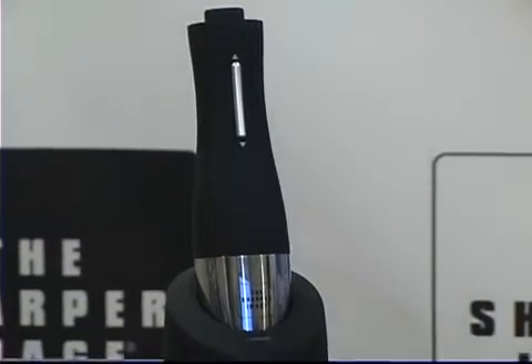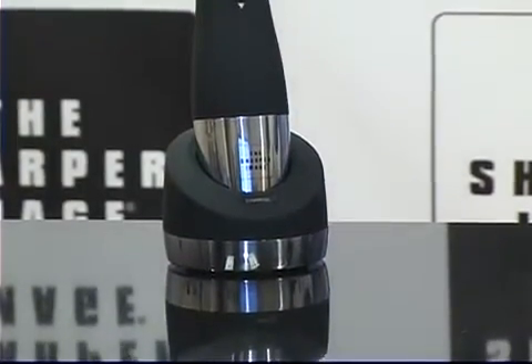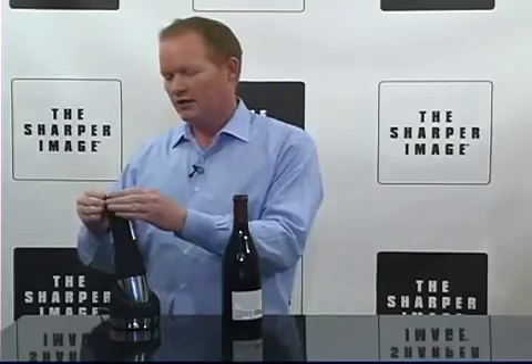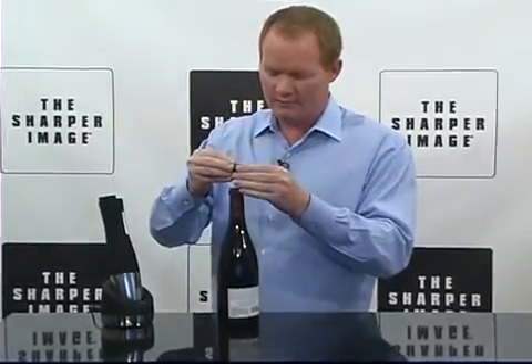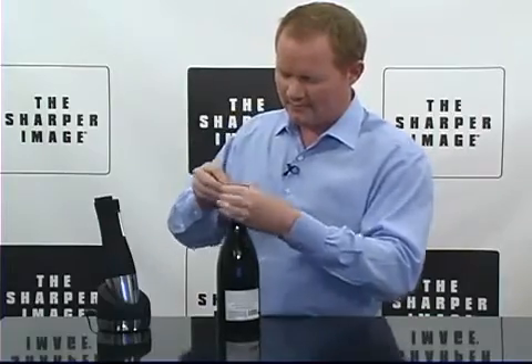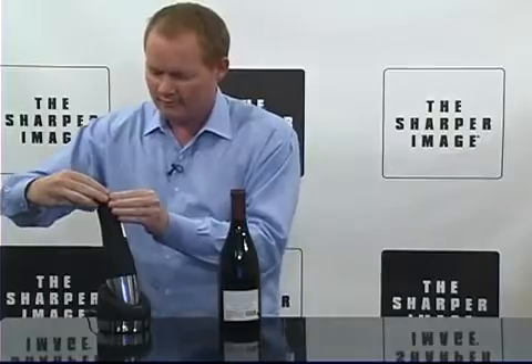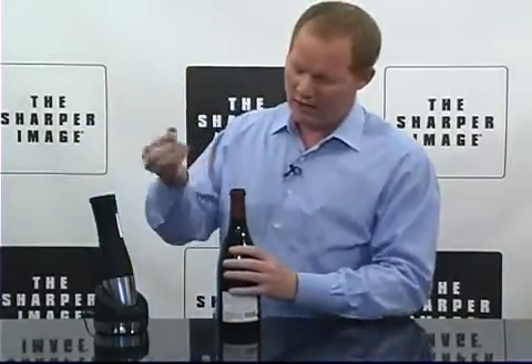This is going to make your life a lot easier when you go to open that bottle of wine. The first thing is to remove the foil. We just take the top part here off — very simple — attach it, spin it, and voila, you've got the foil off, no problem.